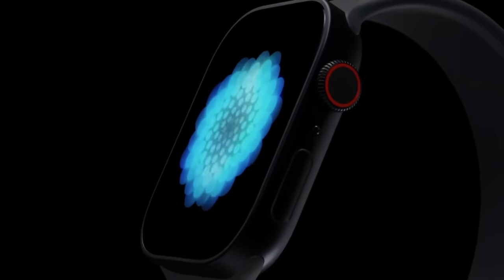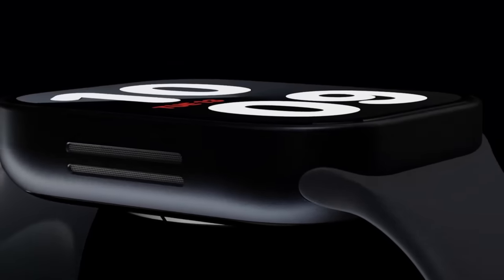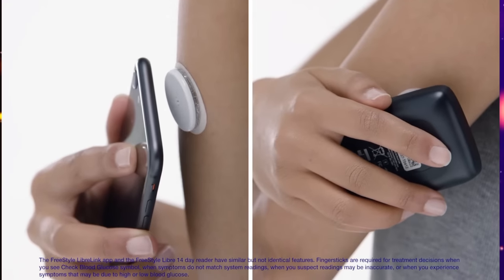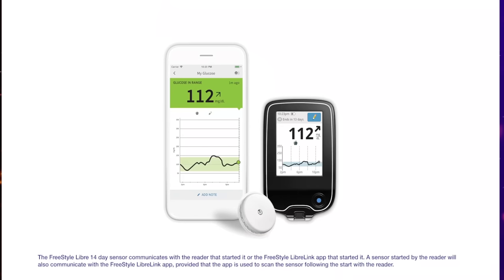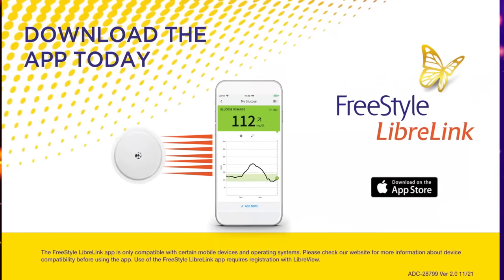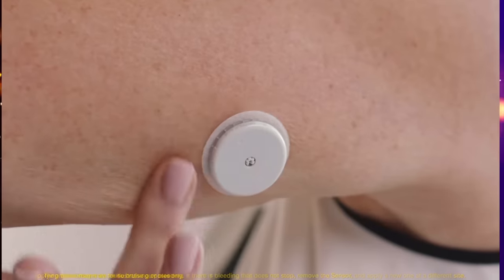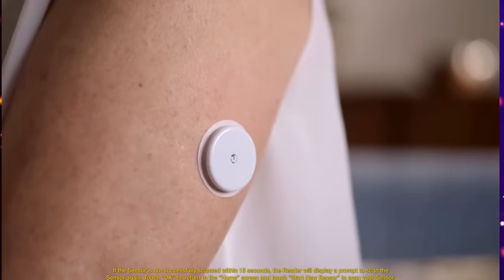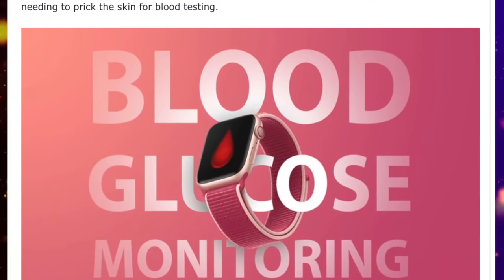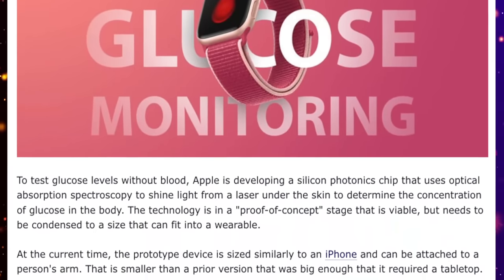It is great news that many are wishing for a diabetes glucose monitoring sensor on the Apple Watch. Some companies have already made this a reality — we have sensors like the Freestyle Libre 2 that sticks to your arm, and using Bluetooth with your iPhone you can get a reading of your glucose levels. Apple has made a proof of concept with the Apple Watch to find your blood sugar levels via the watch.